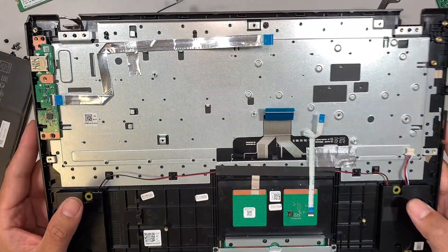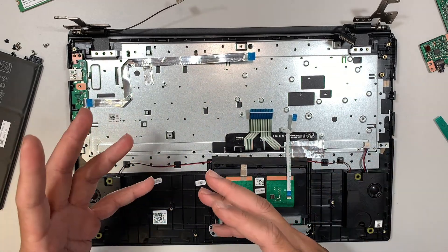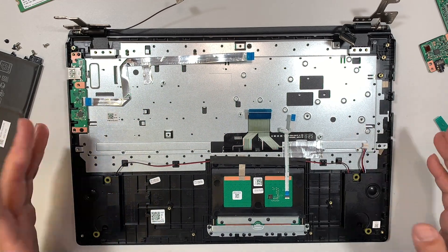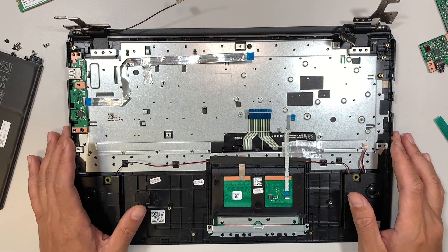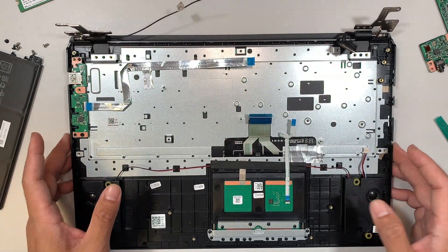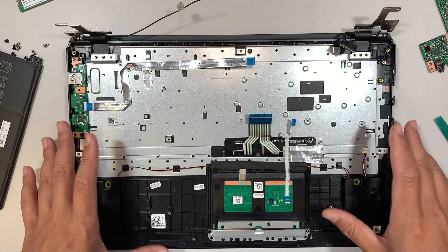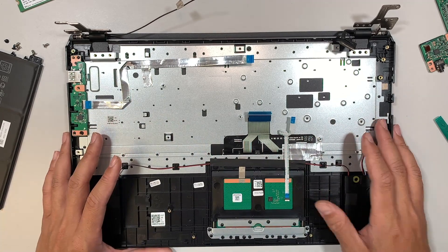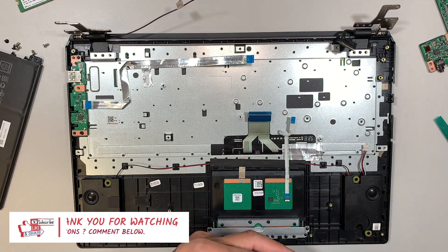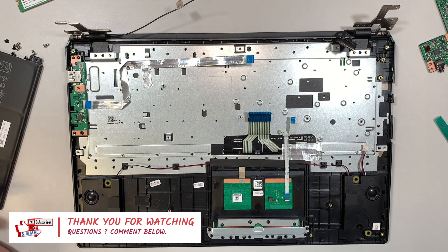The keyboard might cost $75 to $100. Add $100 for labor and $100 for the keyboard — you're talking about $200 total to have the keyboard repaired or replaced. At that point you might as well invest the $200 in a different laptop. This laptop is very minimal and might not be worth upgrading or replacing parts. If it breaks, just get a new one. Thanks for watching — if you have any questions, comment below, please smash the like button, and hopefully this helped you. Until next time, bye.